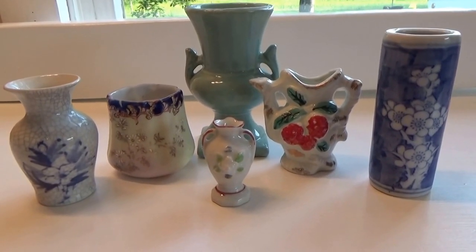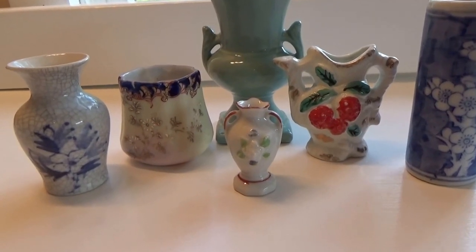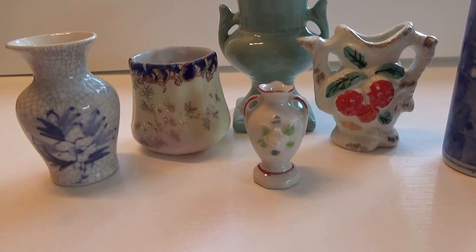All right, here we have a little collection of different vases. Not quite sure if that one there is a vase, but it's definitely a container you can put flowers in.